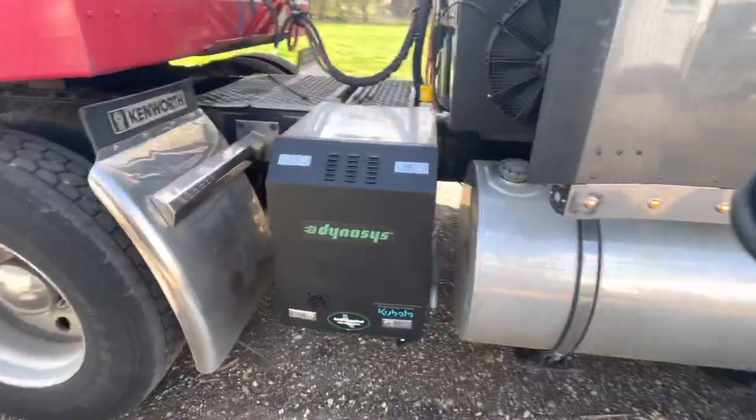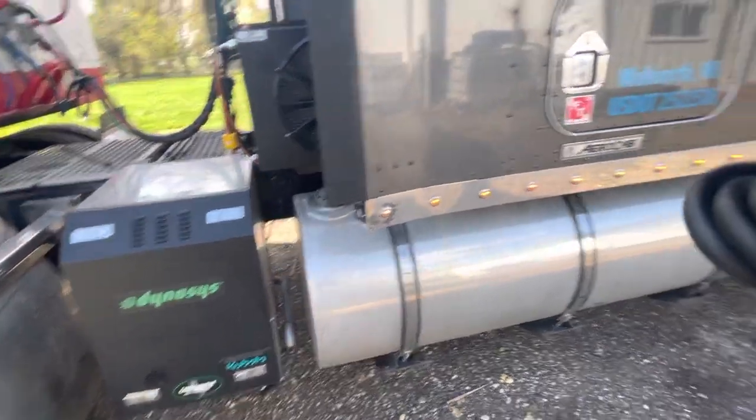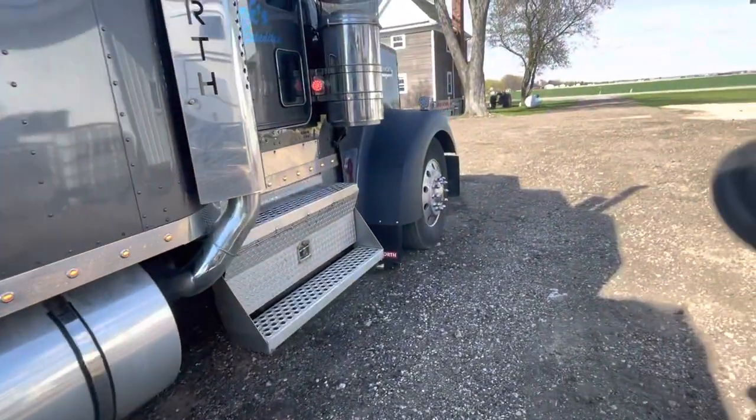This one's different than a normal APU — it's basically just a 6,000 watt generator, and then the heat and AC and all that's electronic.